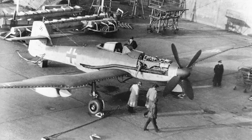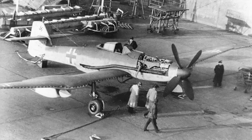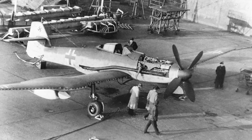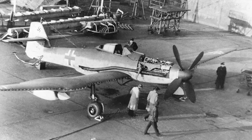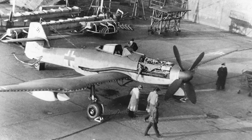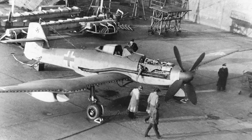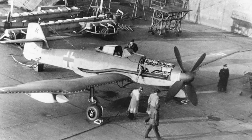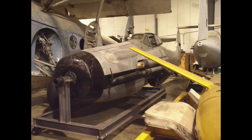V1 and V2 were both captured by advancing British troops and subsequently flight tested at the hands of the RAF back in England, V1 being flown until it was written off. V2, still damaged from its salvage attempt, was put into storage, where it still resides at the Smithsonian National Air and Space Museum today.